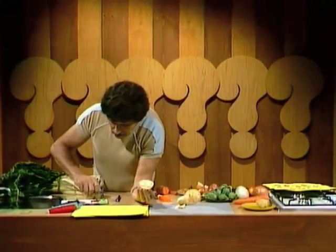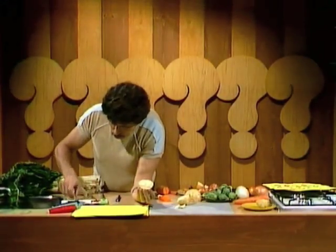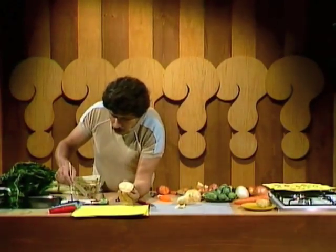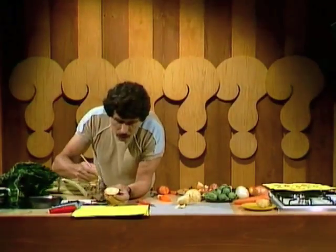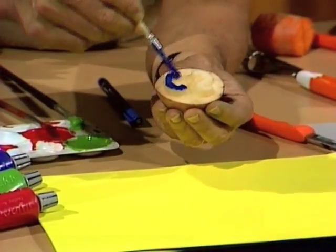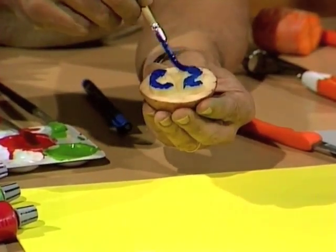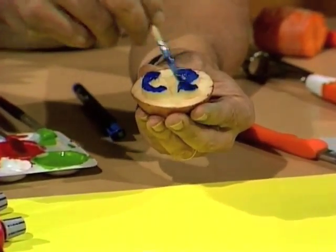To make a stamp, all we need to do is take some paint. Any water-based paint will do, but acrylic paints are good because they have nice bold colours. Paint that over the surface of the raised letters — this is a little bit like printing, the way that newspapers and magazines are printed.